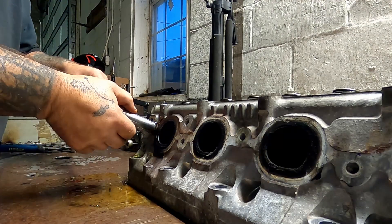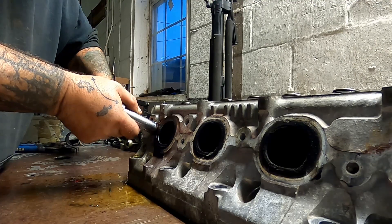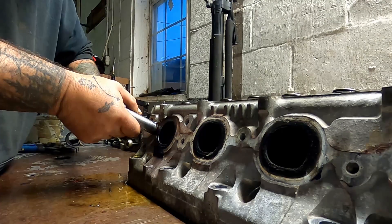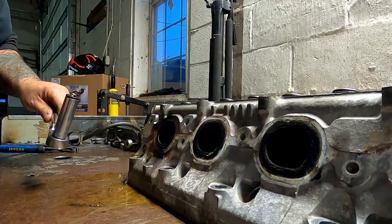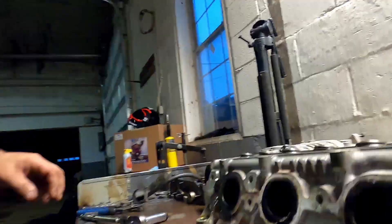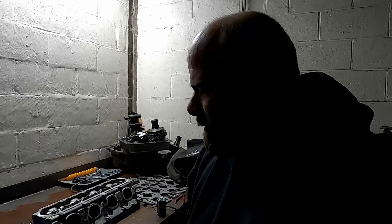We're going to hope and pray this works. Going really lightly on it here. Nope — it did not work, guys. This is going to be more fun than I want to have, to be honest. Well, you know what you do: you get another nut, you weld it again. That's all.